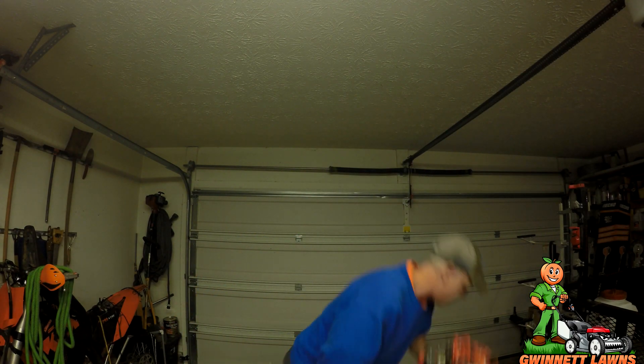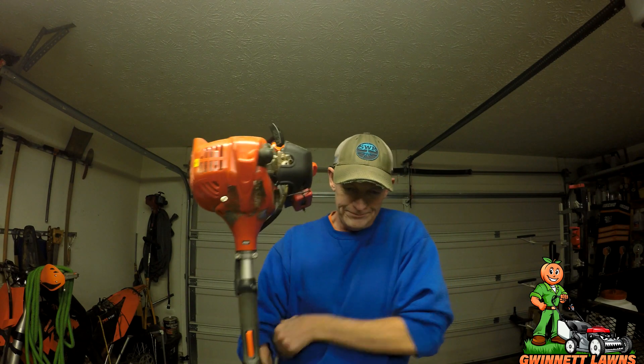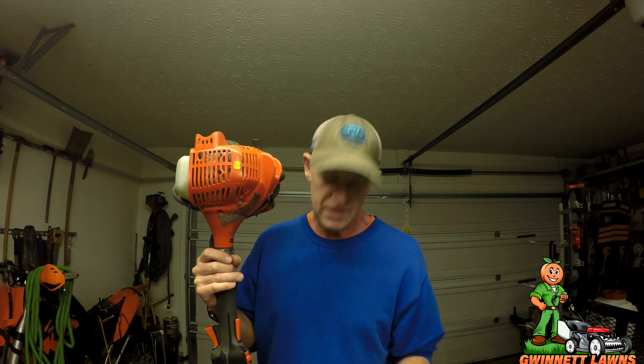I have had people ask me on different videos about how I like the trimmer, how it's working out, any problems with it. I can resoundingly say after 46 hours this trimmer has been absolutely flawless. The old trimmers I had before this were the SRM 225s — basically this is the same trimmer with a few exceptions.